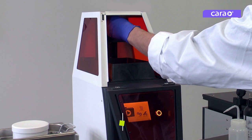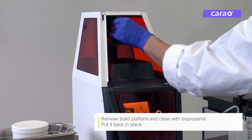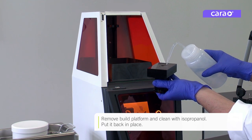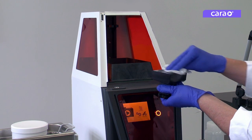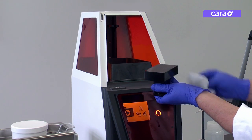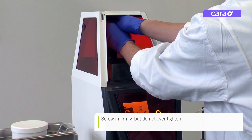First, remove the build platform and clean it with isopropanol. Then place it back inside CaraPrint 4.0. Screw the knob firmly but do not over tighten.